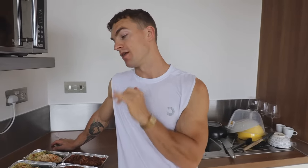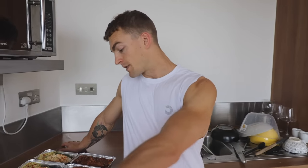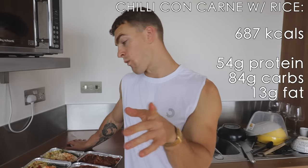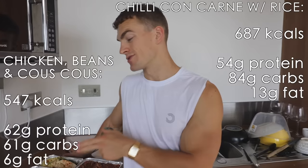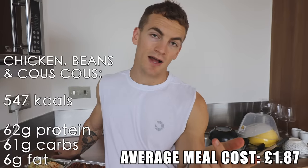I'm actually looking forward to eating these — I'm going to have them as my meals for the next five days. What I'd recommend is keeping one or two in the fridge and freezing the rest, then pulling them from the freezer into the fridge the night before. Obviously make sure everything is cooked thoroughly. The macros for the chili with rice and for the chicken, green beans, and couscous are on screen now, as is the total average cost per meal.